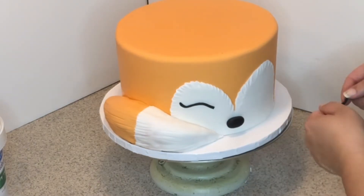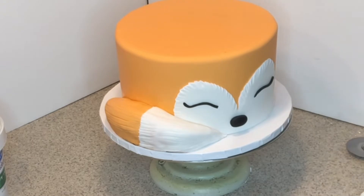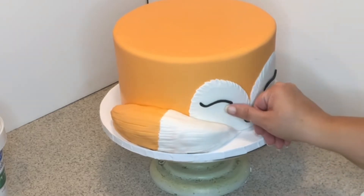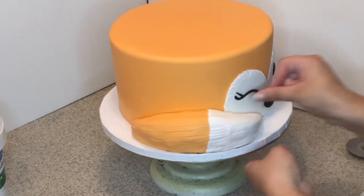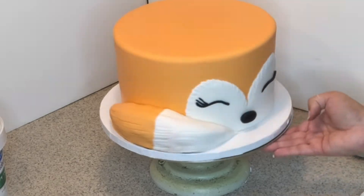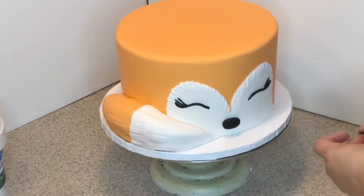Do the same for the second eye so they match, and add a couple of lashes. Repeat on the other side as well.